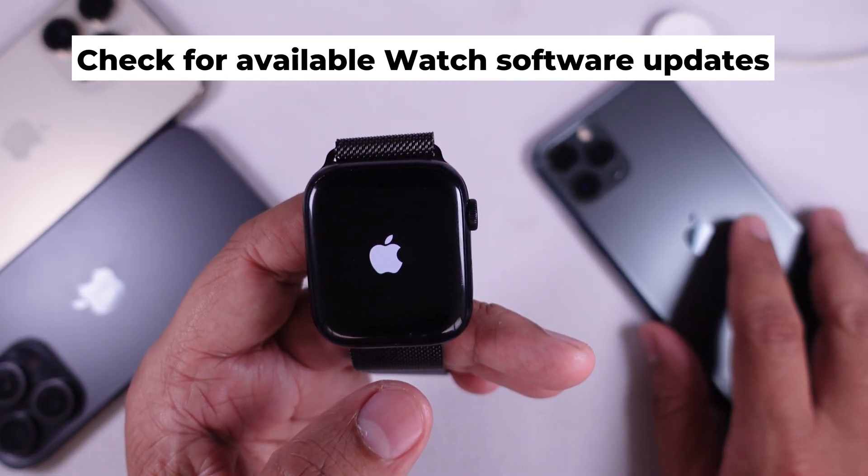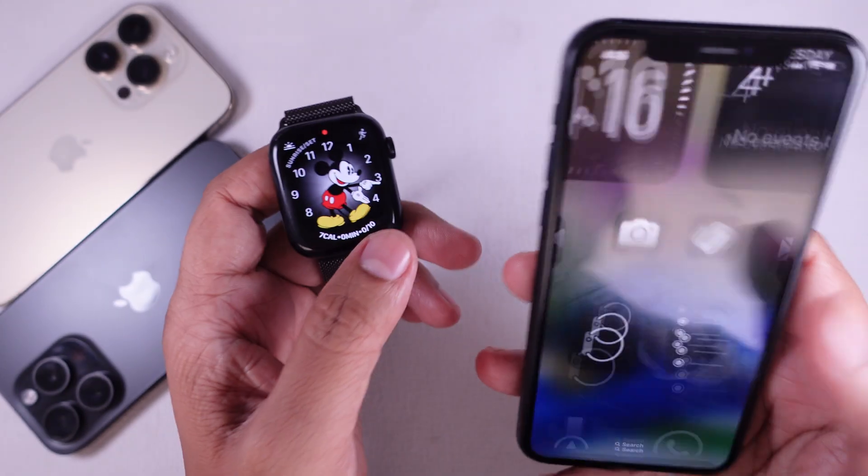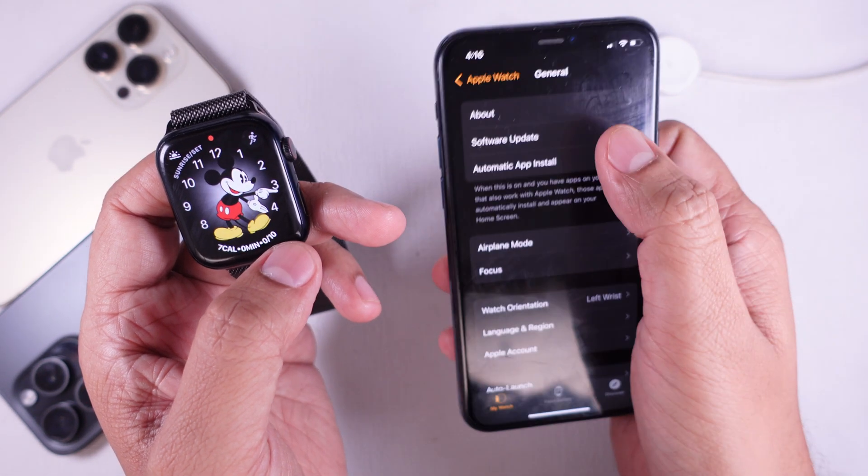Solution six: make sure your watch and iPhone are running the latest software. On your iPhone, go to the Watch app, tap on General, then Software Update, and install any available updates.